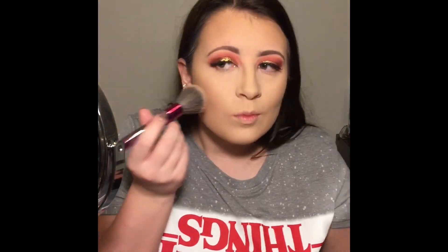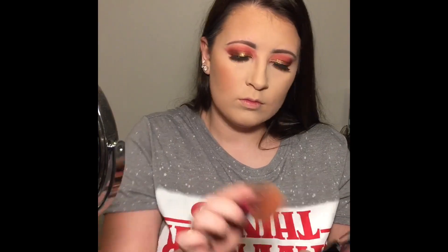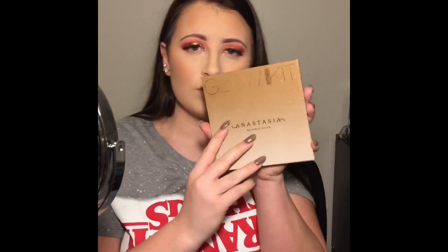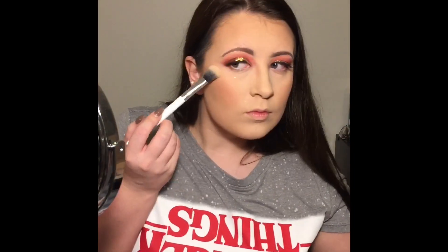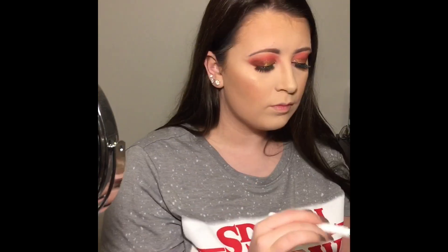Taking these two blushes from Makeup Revolution and just popping those on the apples of my cheeks, then dragging it back slightly. Now using my Anastasia Glow Kit in the shade Summer, I'm popping that on my cheekbones, down my nose, on my Cupid's bow, a little bit on my chin and my forehead as well.